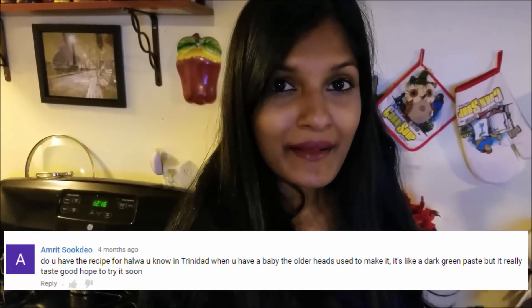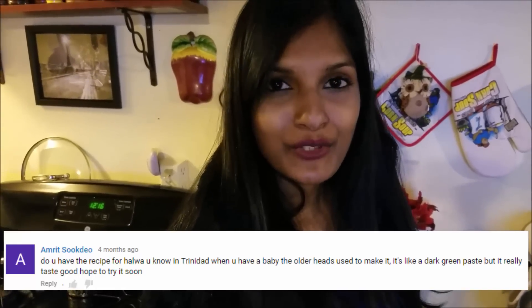This halwa is usually made when babies are born — about 6 or 12 days after the baby is born, they have a little get together and make halwa, serving it with dosti roti. In my family, we made a lot of halwa because there are a lot of kids. Every time a baby was born, my grandma used to make it, and she didn't even need an occasion — she'd make it on a Sunday and call all of us over. So I'm going to share one of my family's traditional recipes with you guys.